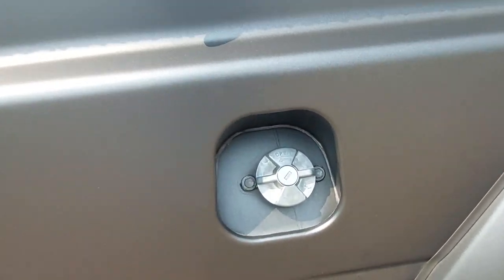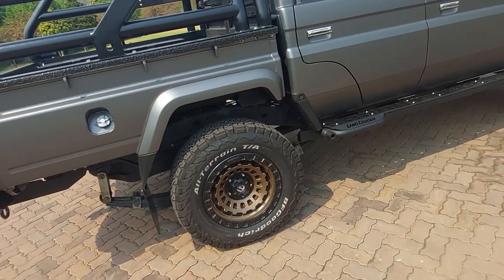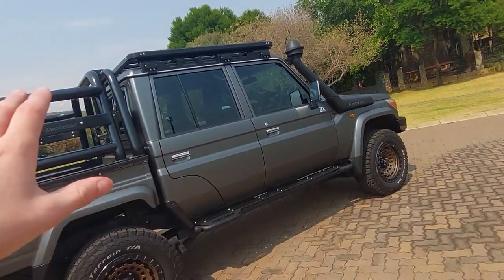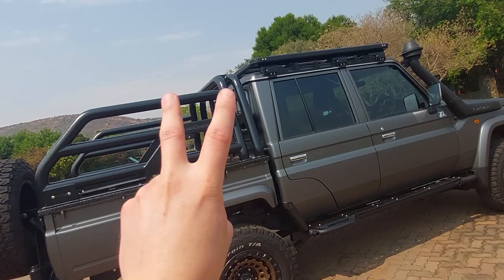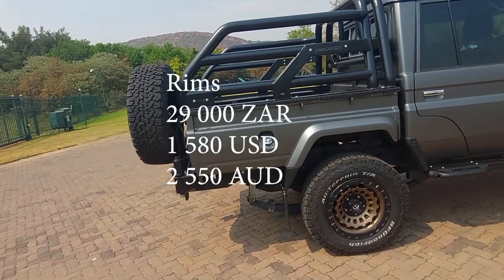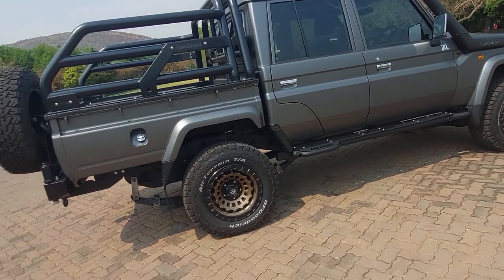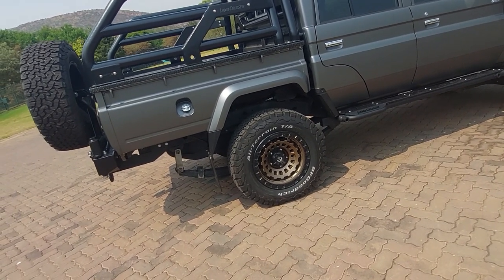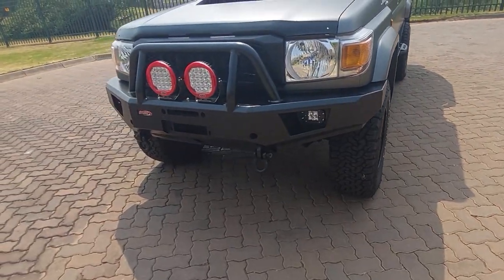That's quite a primitive fuel cap for a vehicle in 2022, but the fuel tank is 130 liters. I want to give a base breakdown of stats of a Land Cruiser — what you see in this vehicle you can basically expect the same in the Land Cruiser 76, which is the SUV or station wagon. For a set of Fuel rims you're looking at about 29 grand, for the BF Goodrich tires about 22 grand for a set of five, and rear spacers will set you back about 7.5 grand.